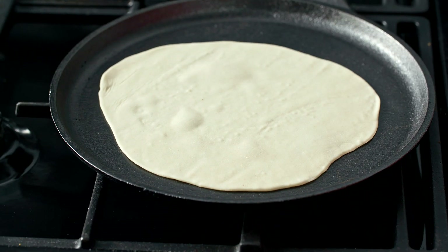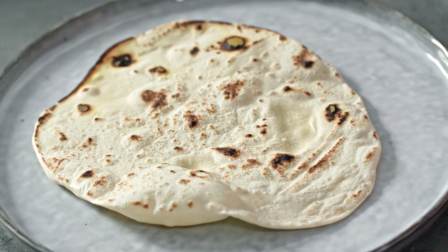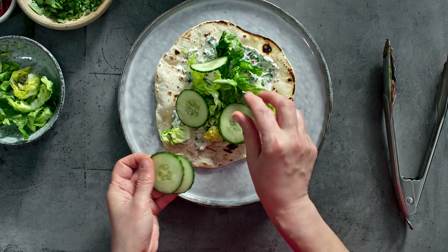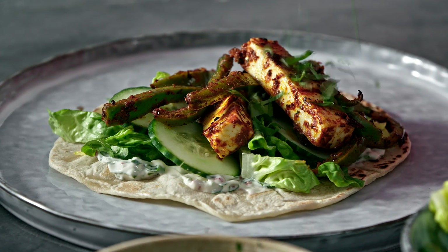It only needs a minute on each side. You can see some bubbles rising up through the surface as it starts to cook, then flip that over and lift it onto your plate. I'm going to spoon some of that delicious yogurt on the base, then I've got some shredded lettuce and cucumber, and now for our paneer and peppers.